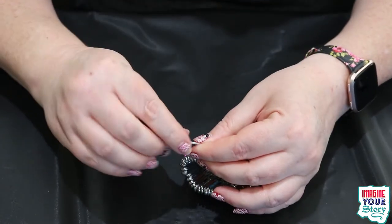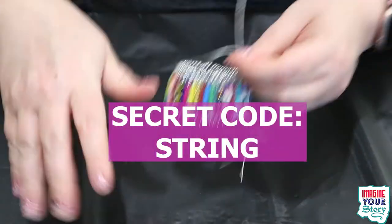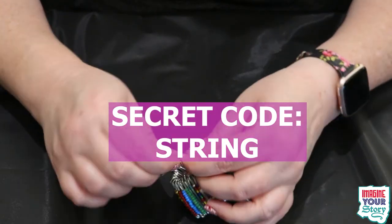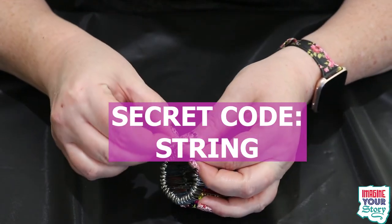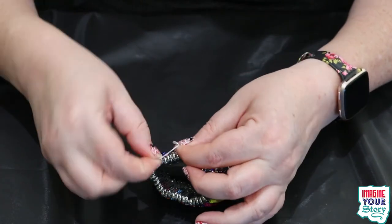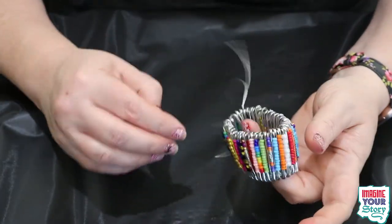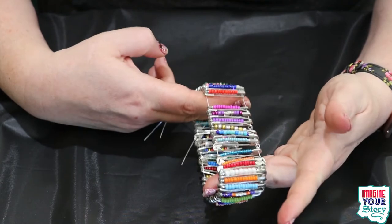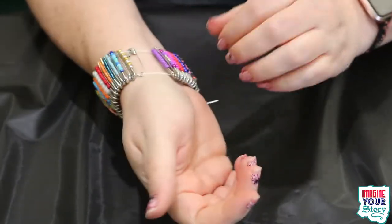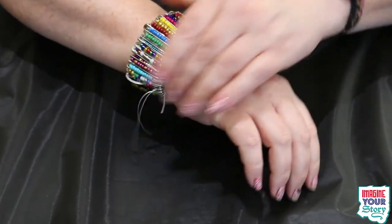Somewhere on the screen here there should be our secret code word that you can put in when you complete this activity for our last week of our Summer Virtual Activity Challenge. And now you have a bracelet — you can cut the extra string off. It's super stretchy and you put it on. I'm going to put it on and look — I've got the super amazing bracelet!